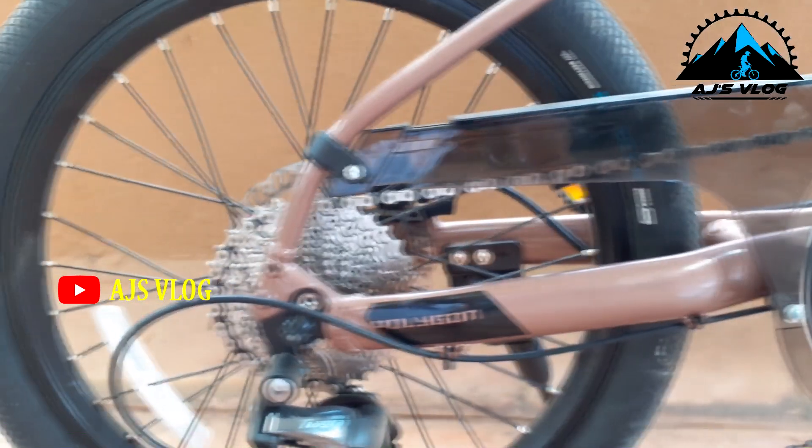To understand how to use gears in a bike, first we need to understand the types of gears available. Broadly speaking, you have three different types. The first is the 1x bike, wherein there is a single crank in the front and all your gears are located at the back. In this case, there is no front derailleur but there is a single rear derailleur.